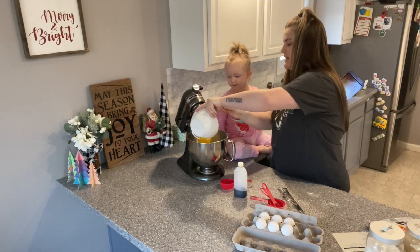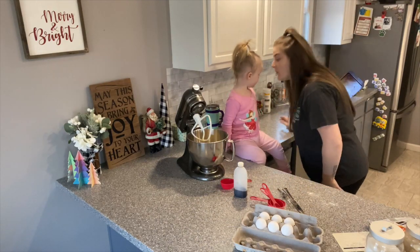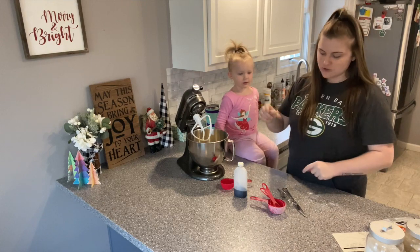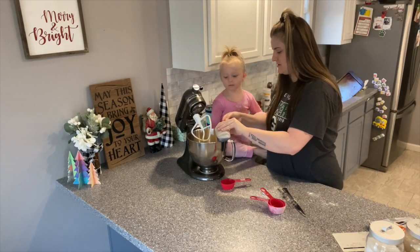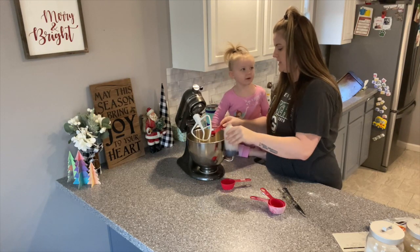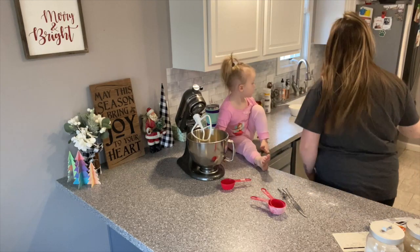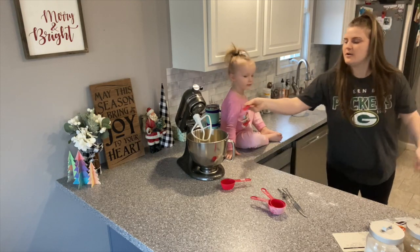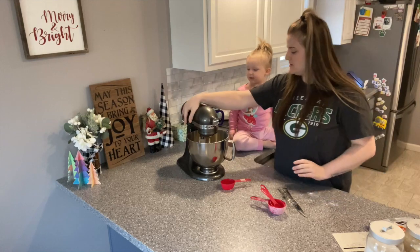Eggs are done. Now we need two teaspoons of vanilla extract — it's right here. And we need two teaspoons of water, so I need to do this twice. One and two. Now we need to mix it!